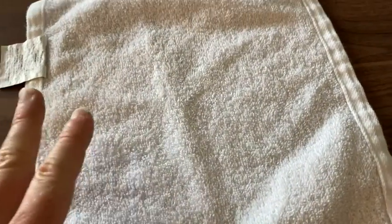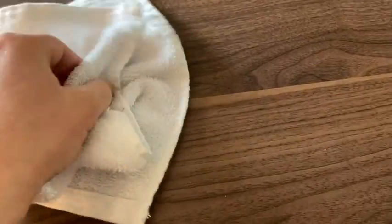So I like these washcloths a lot. I'm a big fan. I have some other washcloths — I'm not sure what the brand is — but they're a little bit too thick.